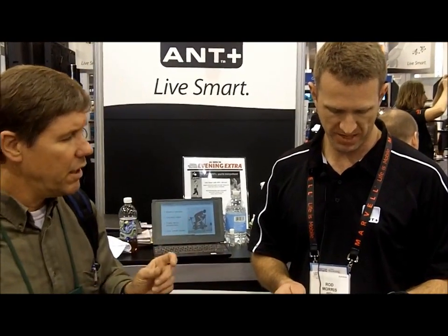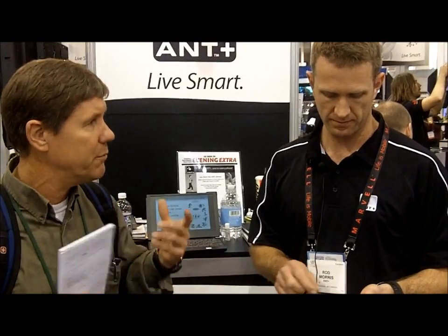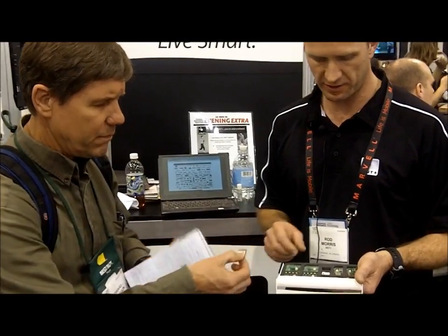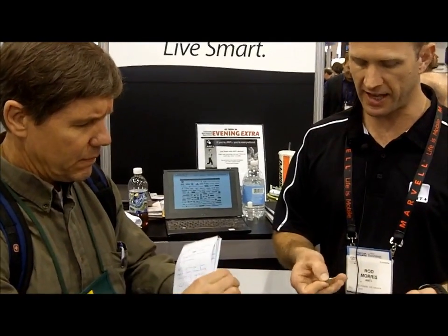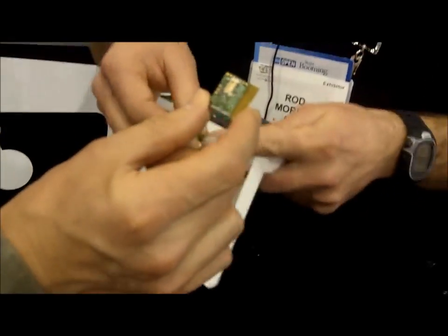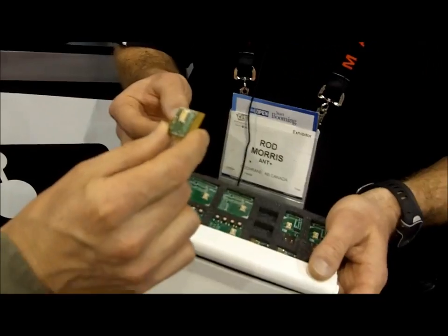Are these modules FCC certified? Could they be dropped into an application to enable it? Yes, they are. These modules with the can on them are FCC certified and they can be surface mounted as well. We sell them without the connector so they can be surface mounted on another board.